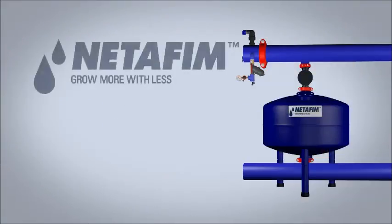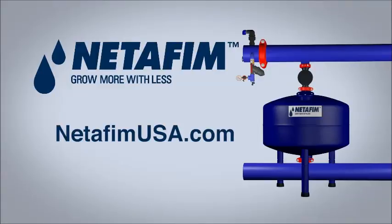For specifications for Netafim's SCF media filters, visit NetafimUSA.com.